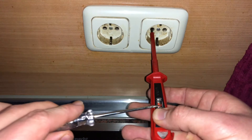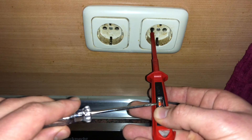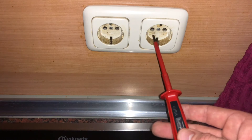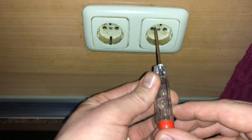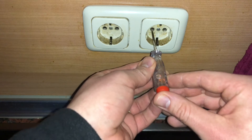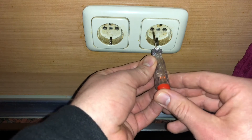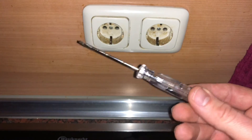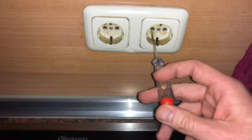Screwdriver type test lamps are very inexpensive, but cannot meet the construction requirements of UK GS38. If the shaft is exposed, a shock hazard to the user exists, and the internal construction of the test provides no protection against short circuit. So that means it's not really certain that this will indicate a live line reliably.